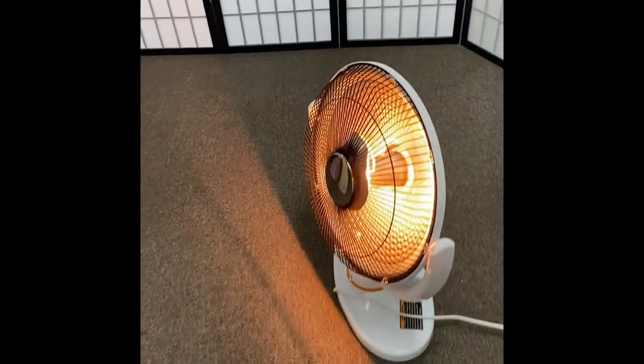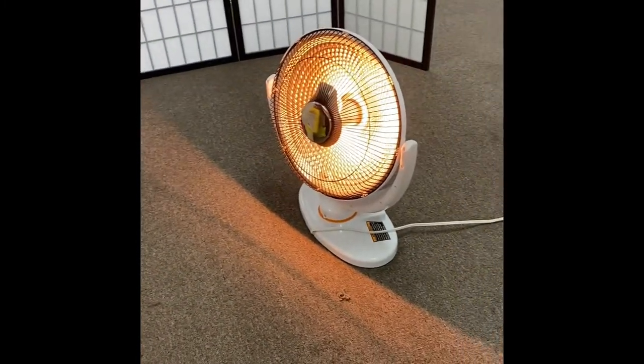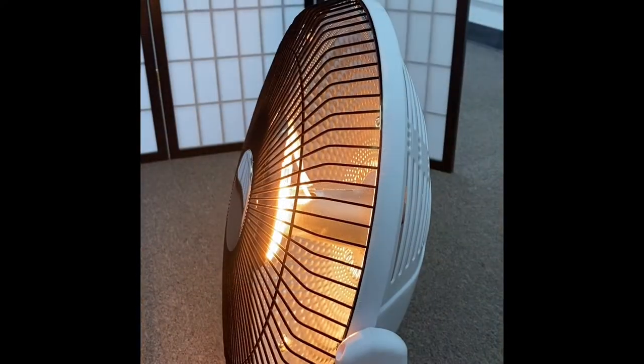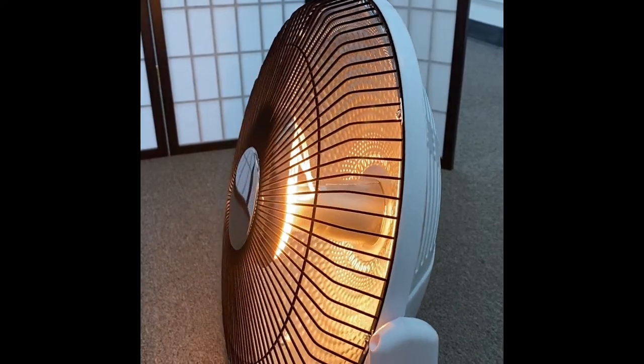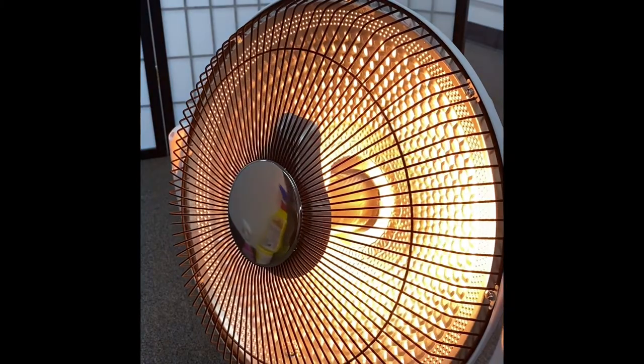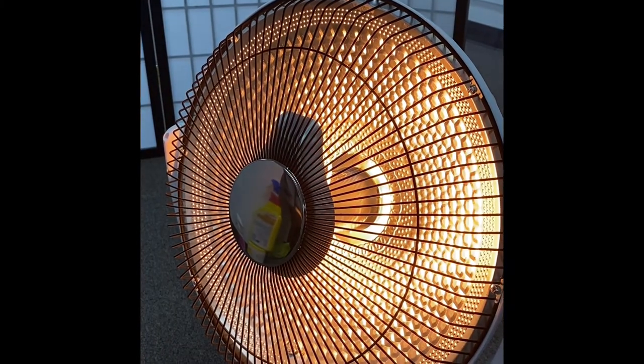My advice: I think it will be a great buy as long as you do not solely depend on it to heat a huge space. As a supplemental heater it should work perfectly, and I am happy with it. Thanks guys, comment below and I'll see you in my next video.